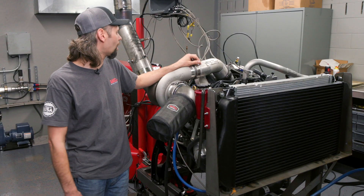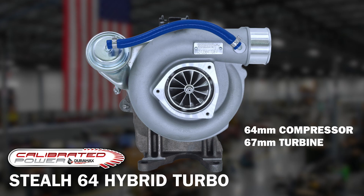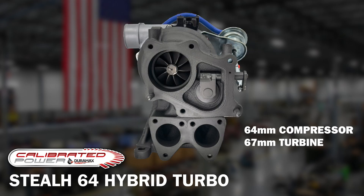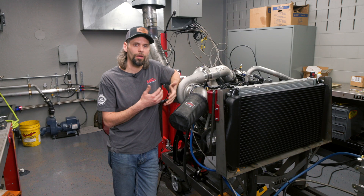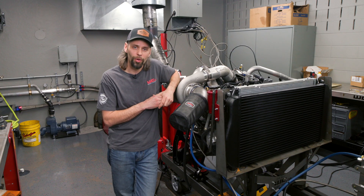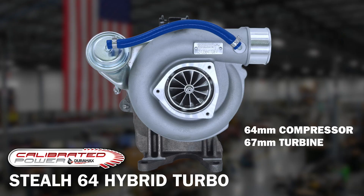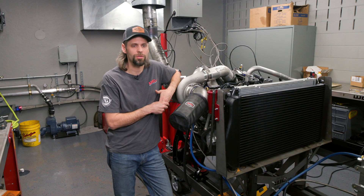So we went with one of their hybrid stealth chargers in the valley — it's an IHI drop-in that's a combination of their 67 and their 64. It uses the 67mm turbine exhaust side for high flow to help make good peak power, which is beneficial on the high-pressure charger in a compound application. But on the compressor side, to help with spool-up and increase drivability, we stuck with the 64mm compressor. That's what their hybrid turbo is — a cross between their 64 and their 67.